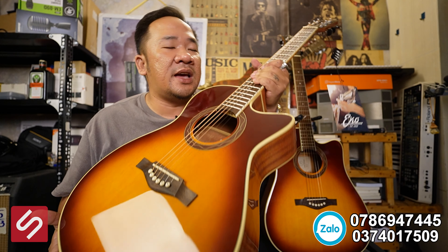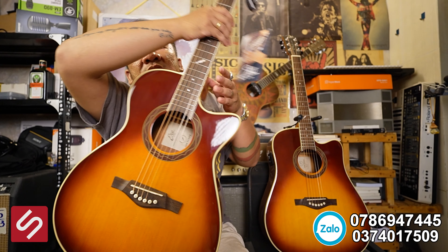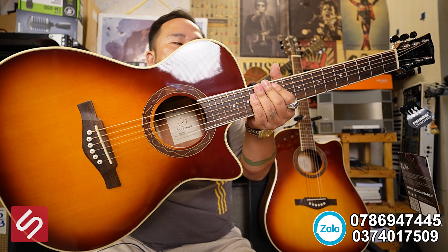Còn đây là dáng đàn concert — người Việt Nam còn gọi là dáng số 7 hay "răng cành xếp". Dáng này nhỏ gọn hơn, vừa vặn với cơ thể người Việt Nam hơn. Nhìn nó đẹp và sexy vì có cái eo. Còn dáng D thì chỗ này hơi mập ra một chút, không gợi cảm bằng. Người tầm khoảng 1m6 đến 1m7 sẽ thấy chơi cây này cực kỳ dễ chịu. Dáng D thì thùng to, tiếng tốt, nhưng dáng này đem lại trải nghiệm đánh đàn tốt nhất.